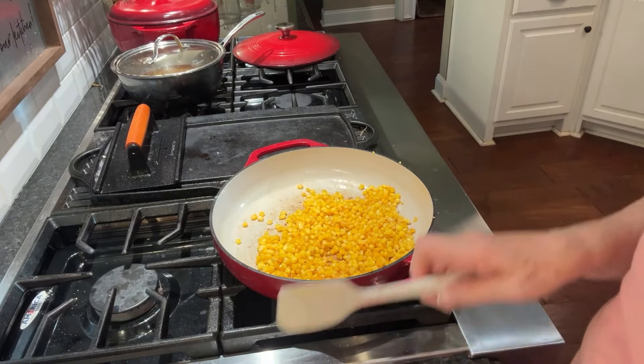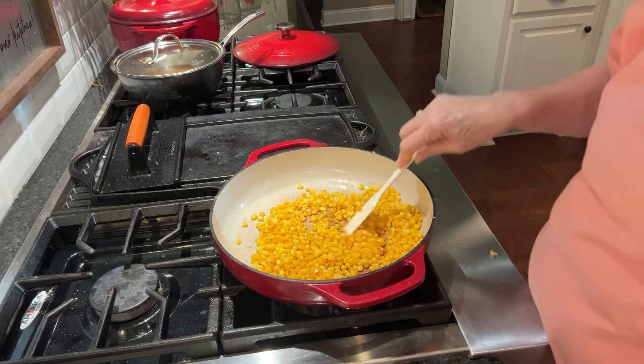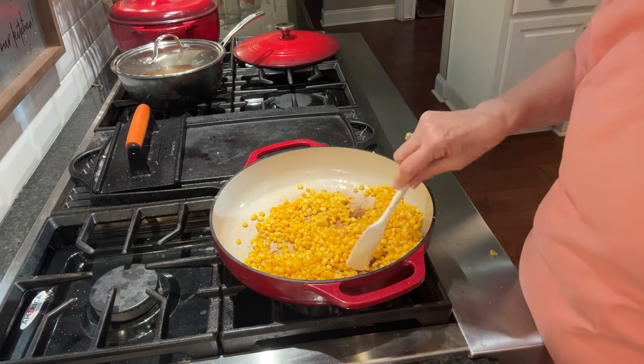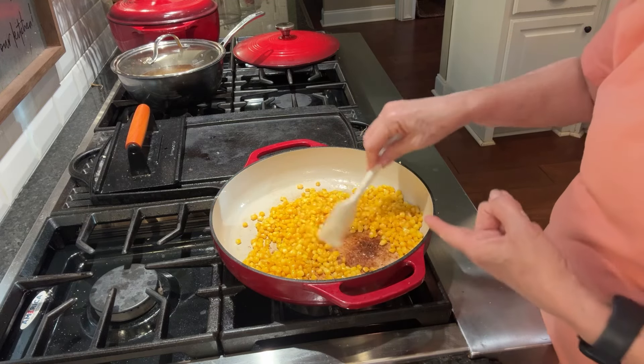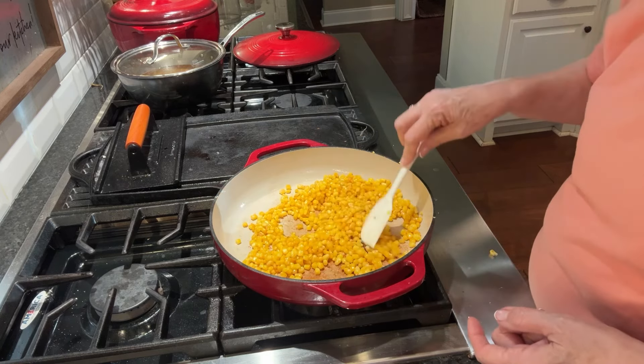It took about 15 minutes of cooking for it to get this much char. It's not really a dark char, but you can see it kind of got the pan dark down in here, but the corn's not all that dark.